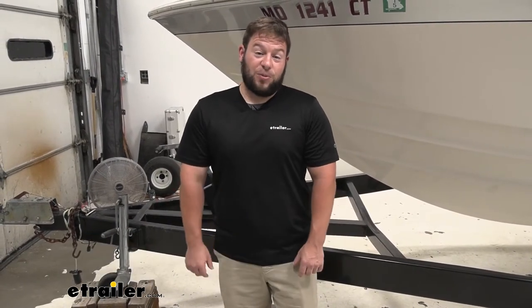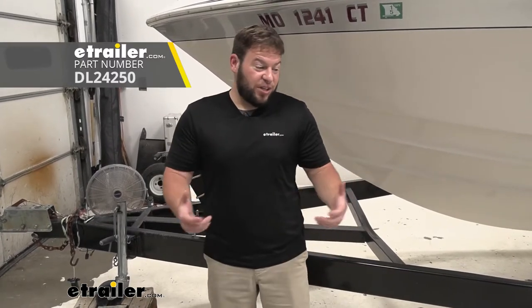What's up, everybody? It's AJ with eTrailer.com. Today we're going to be checking out a replacement hand crank winch strap from Dutton-Lanston. When you buy a winch, it doesn't necessarily come with the best strap for your application. We have a bigger boat here today, and the strap that came with the winch didn't hold up, so we've got to replace it with something way more heavy duty that's going to last longer.